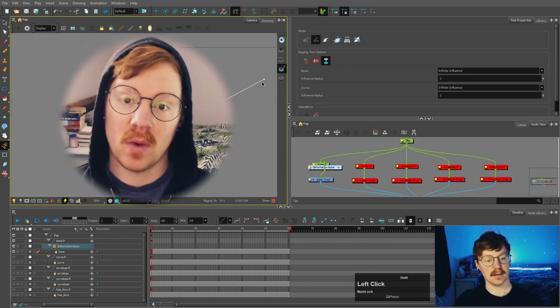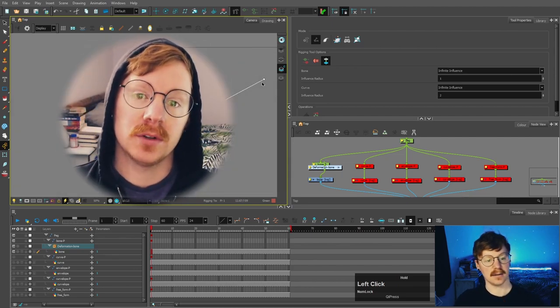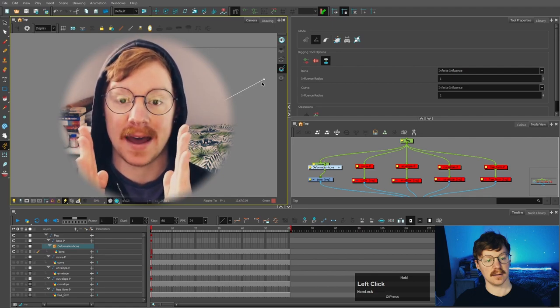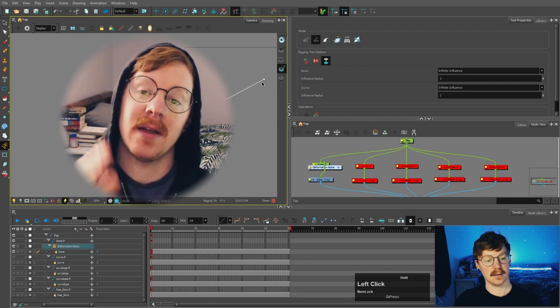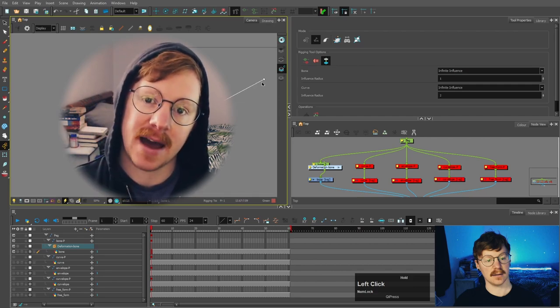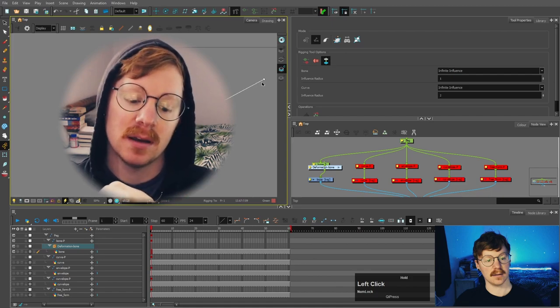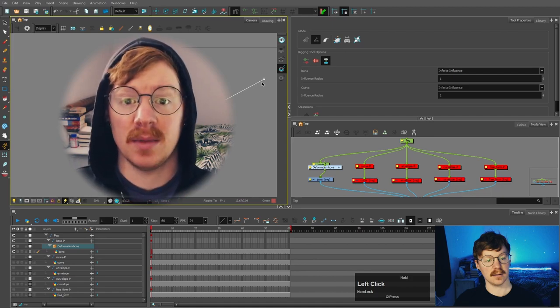Something I forgot to mention: if you want to put a deformer in, say, a tail, it would always be best to have that tail in a straight shape and then put the deformer inside of that, rather than having the tail bent to start with and then putting a bent deformer inside it. Just something worth mentioning.